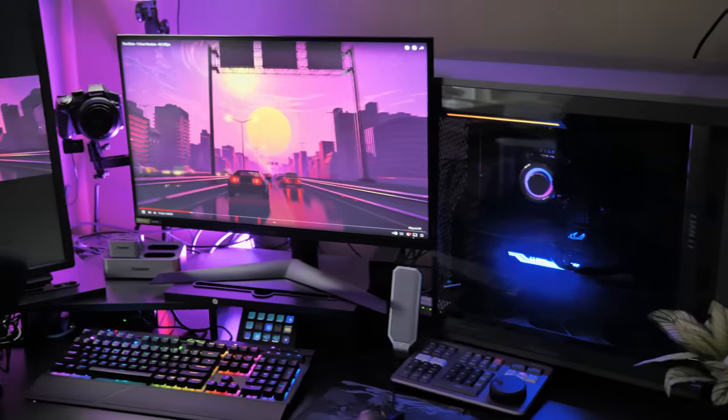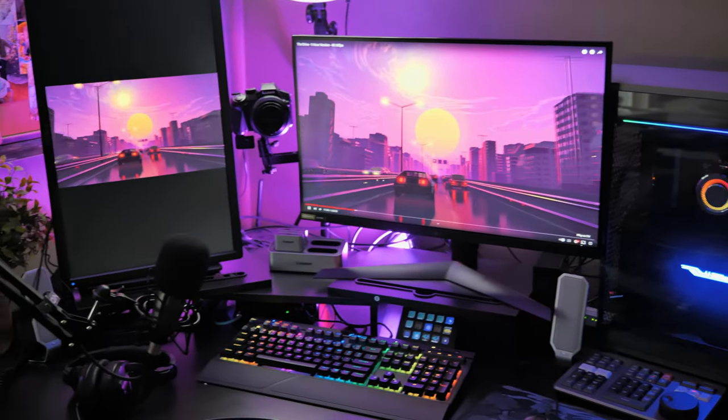Earlier this year I made a video. I made this desktop sitting behind me and it's been wonderful. It's great for video editing. It's great for gaming as well. And honestly, I've had minimal problems with it. I've made a few updates to it since I built the computer, but there is one issue with desktops that just can't be solved by modifications. And that is they don't go anywhere. They just sit there.